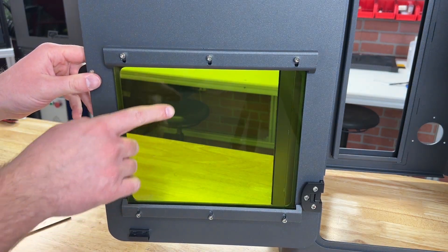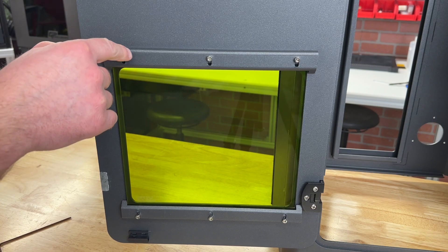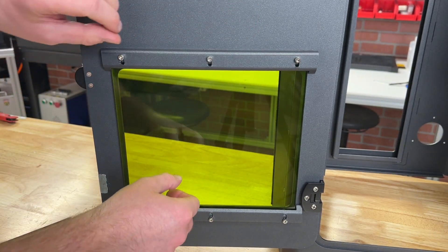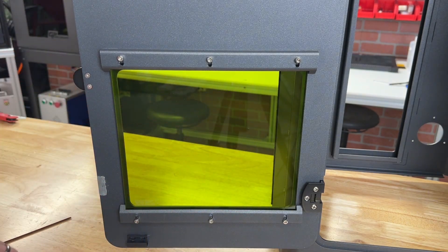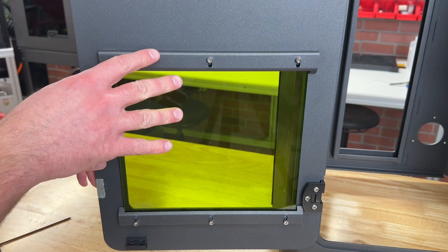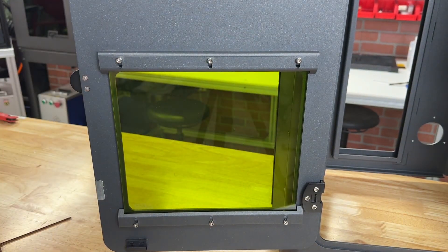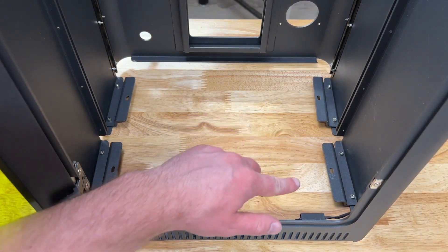While I was removing the film, I noticed that you don't actually even need to fully take off these retainers since they're slotted. If you just loosen them up, you can slide these retainers up and down just enough to pull the whole glass out. So you just need to loosen the screws, pull the glass out, take off the plastic film, and put it right back in.